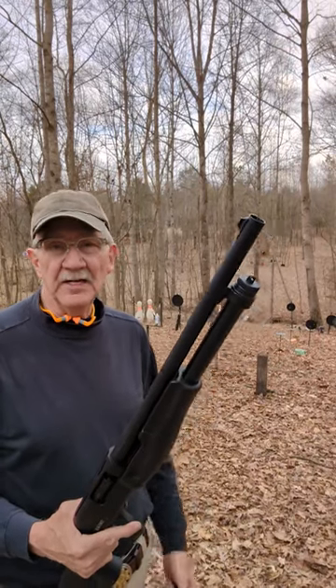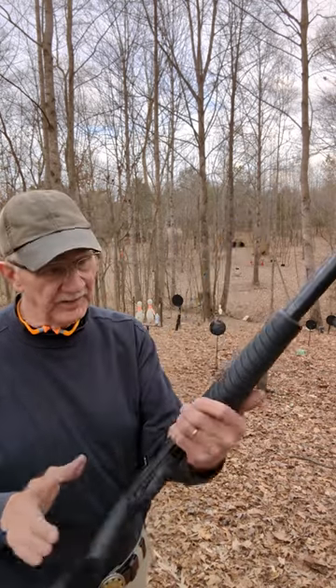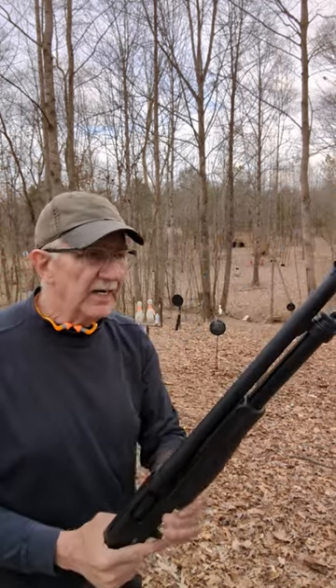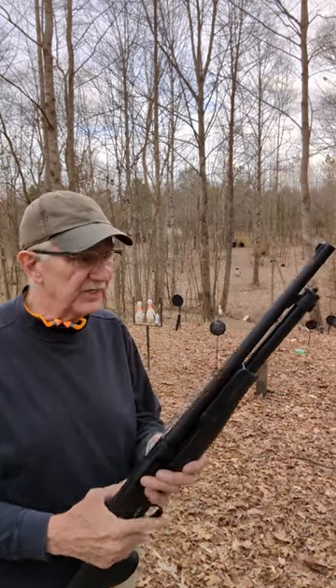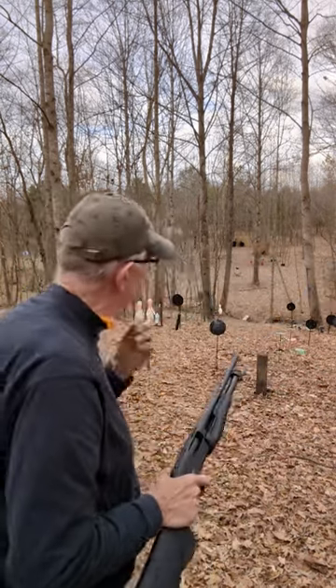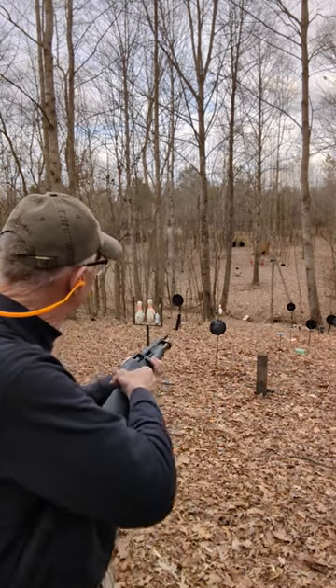Hickok45 here. I think a lot of people don't realize that just a plain old smoothbore shotgun — this is a very inexpensive one, an Escort — is easier to shoot well, really than you'd think. I've just got some plain old slugs and a smoothbore shotgun. I'm gonna try to hit the gong out there at 80 yards with it. See it sitting way out there by that barrel?